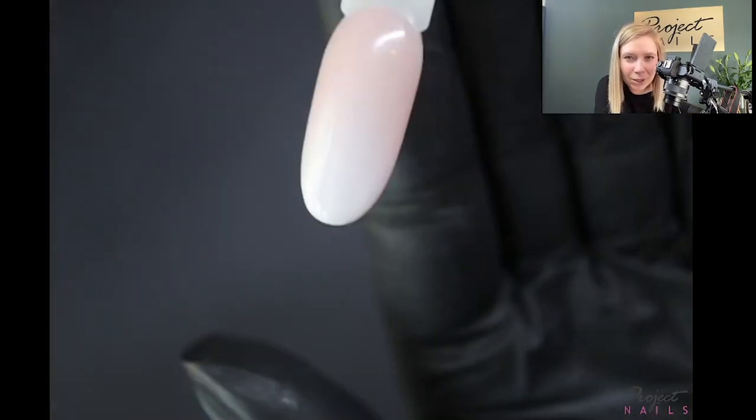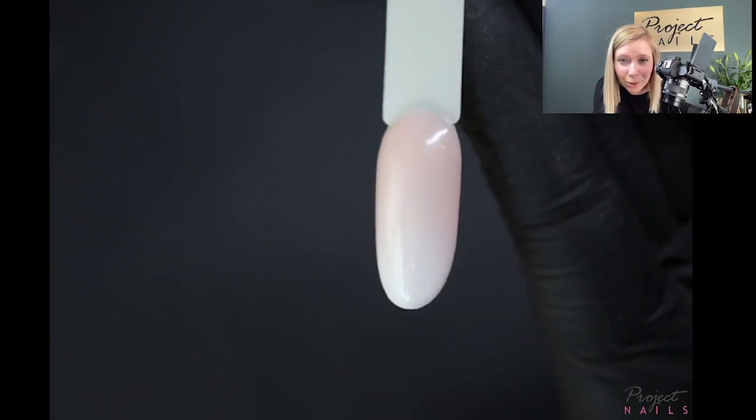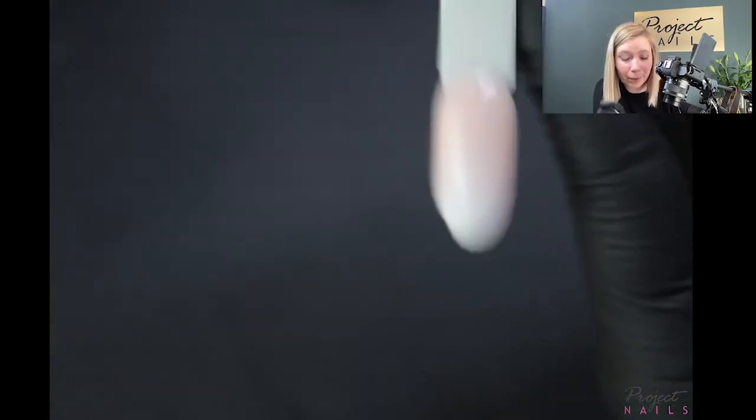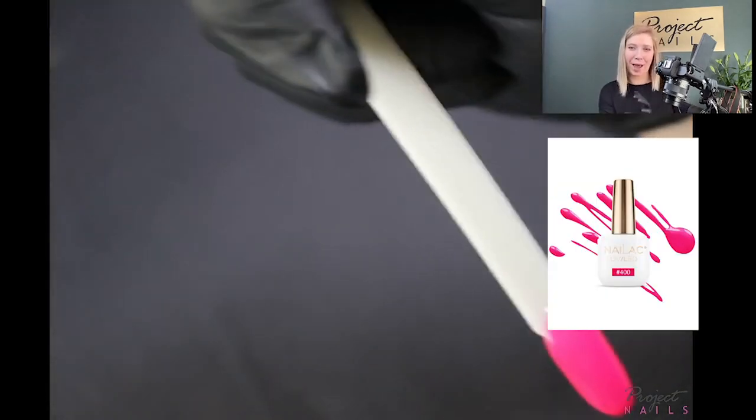Cured — imagine this after top coat. I'll top coat it after I finish the other colors, but look at this — oh my gosh! Okay, now something more difficult: neon pink dark color, and I will also do a white ombre on it.